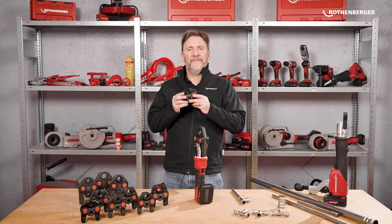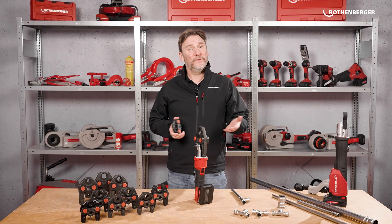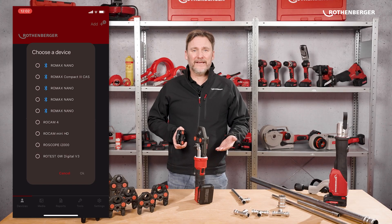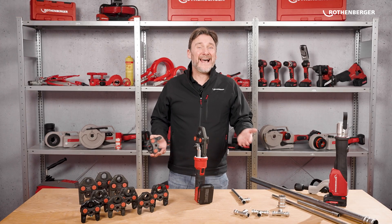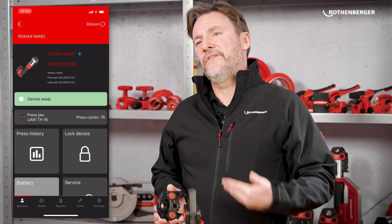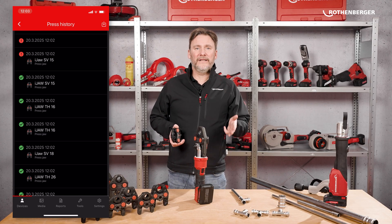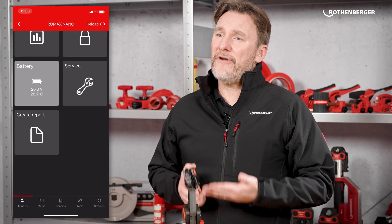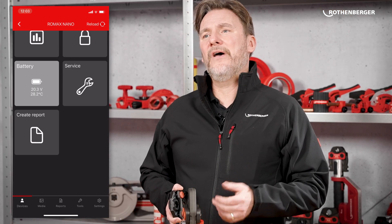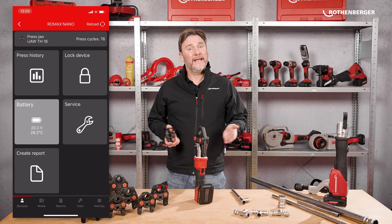The iJaws have an RFID chip to communicate with the machine and adjust the press force. The Romax Nano also comes packed with smart features. You can connect the Nano to the Rotenberger app, just like the Romax Compact 3. Activate Bluetooth and add the machine in seconds. At a glance you can check which jaw is installed, how many press cycles it has, and all service information. Other app features include press history — you can see exactly which jaw you used for each press. You also get a press report: log all your pressings directly into the app and share reports with clients. It also has a lock function where you can protect your machine against unauthorised use.